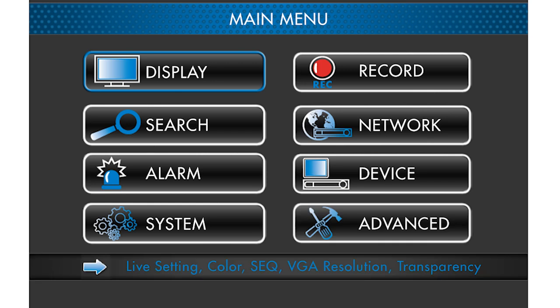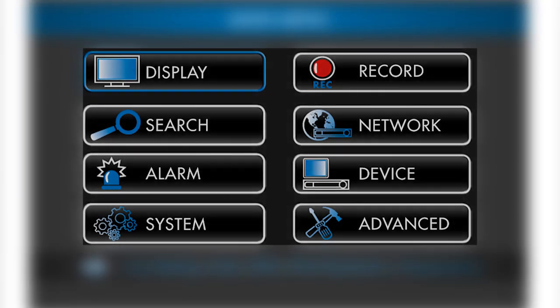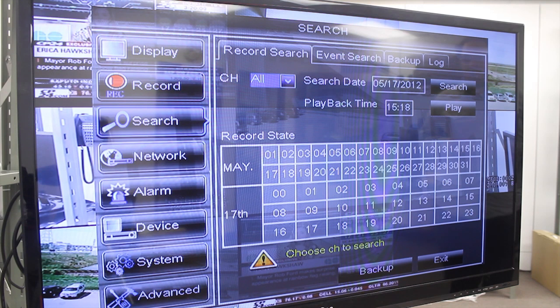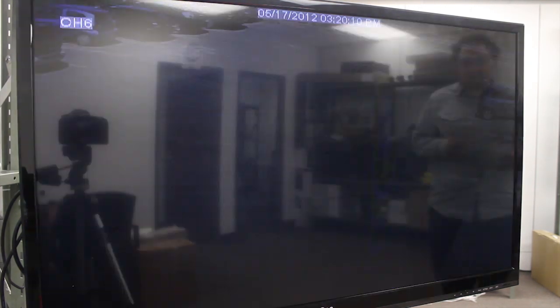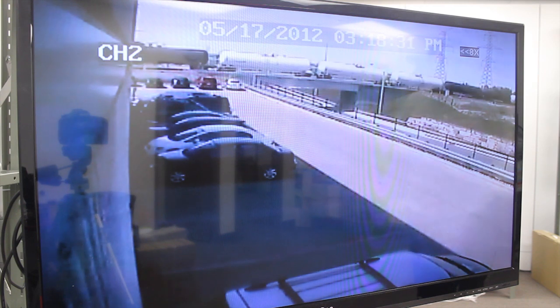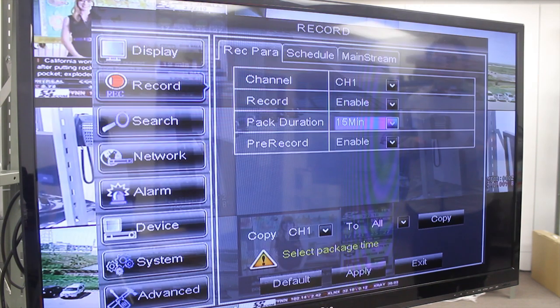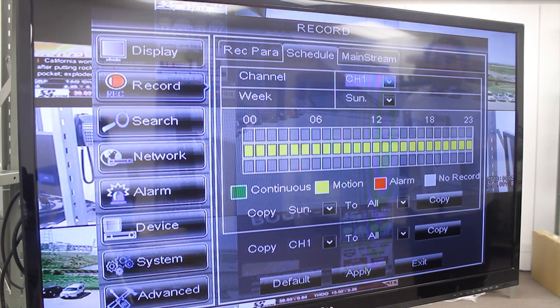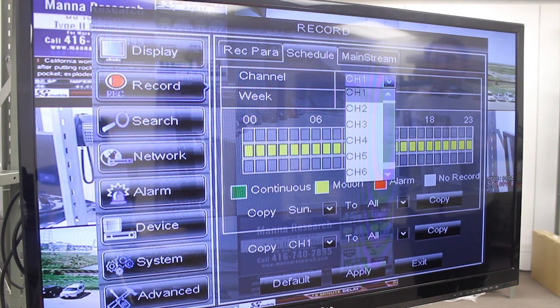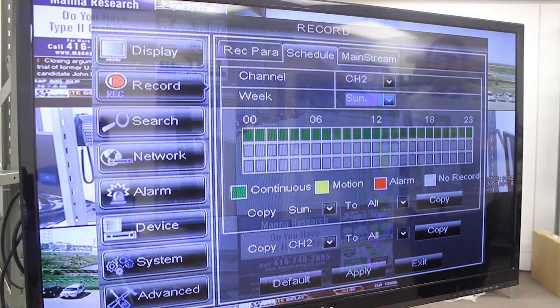The new GUI features the Lorex Vantage colors and clearly marked large buttons, so it's very easy to navigate. Find your files in a flash, change views, use the convenient on-screen playback controls, configure recording times and dates — you can do all this and much more. The new GUI makes it fast and easy to navigate your Echo 2 Digital Video Surveillance Recorder.